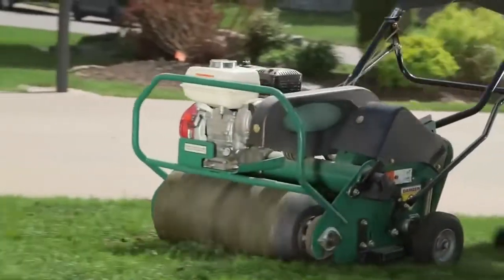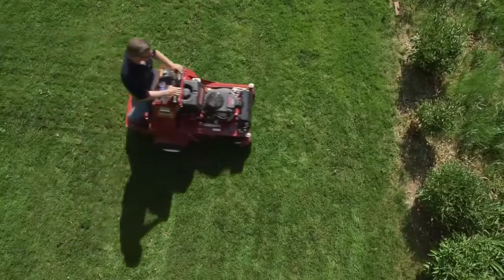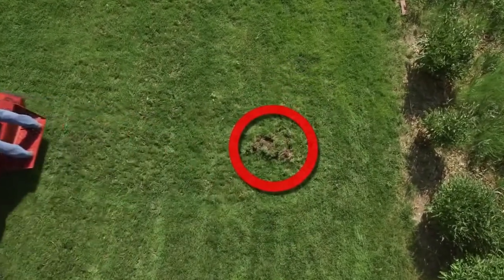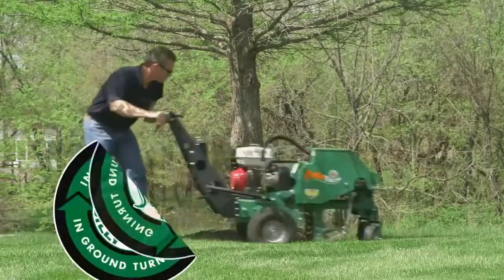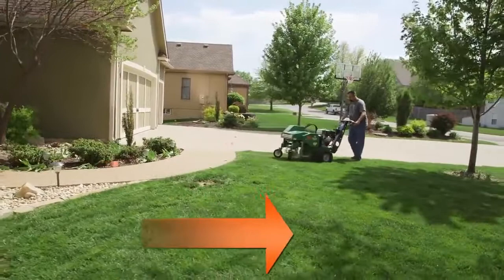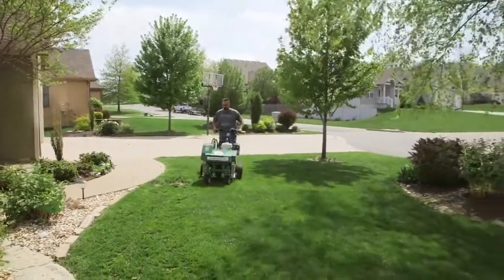Tired of slow, fatiguing 26-inch style drum machines that require you to physically lift the drum before turning? Or those hydraulic drum units that cause property or machine damage if you forget to lift them at the end of a pass? The Billy Goat Hydro Aerator features no-lift, in-ground turning and vibe-reduced handles for unrivaled maneuverability and operator ergonomics in both forward and reverse.